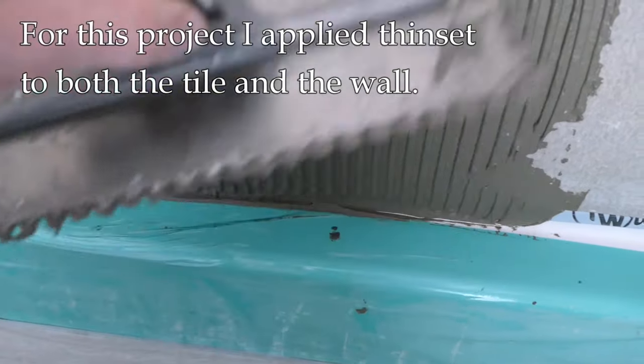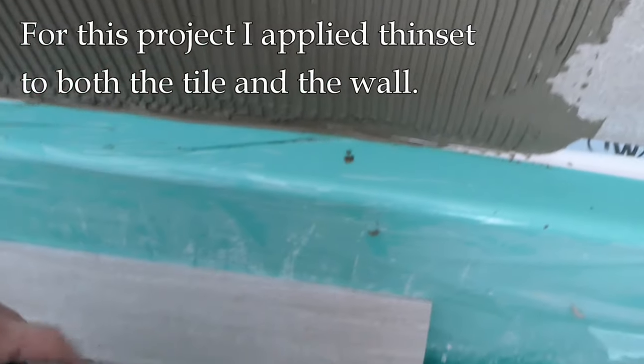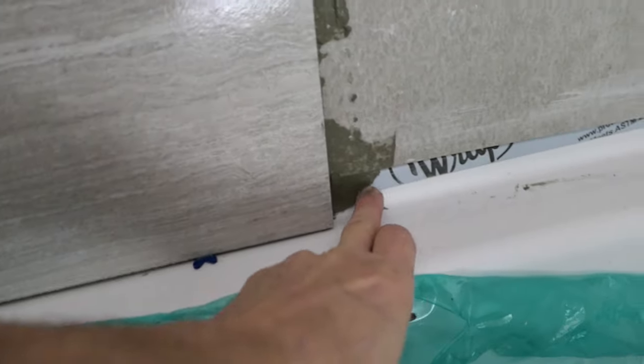I've used my trowel to fill this space here, going up to where the tile will be. As I said, I'm applying the thinset to the wall first but also back-buttering the tile as well — on both sides. There's the tile installed. You can see this lip area is filled.